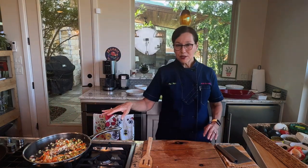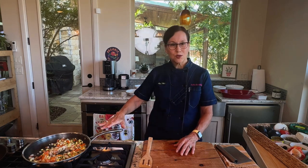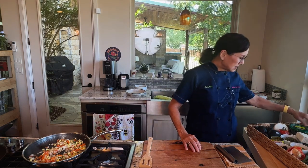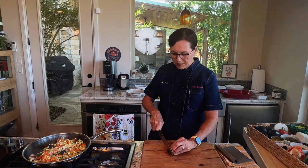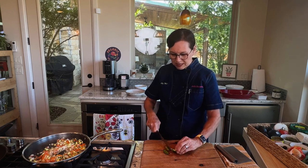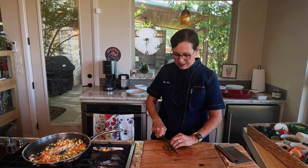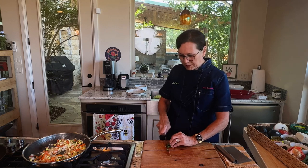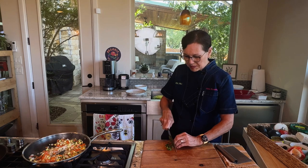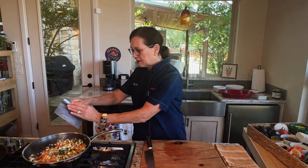I turned the heat back up — I had turned it down and added the stock so it wouldn't start burning, and after the stock cooled things down I turned it back up. Now it'll keep cooking. I'm going to add a jalapeño — that will give it a little heat. If you have people in your family who are very anti-spicy, a lot of times I won't add a lot of heat. I cut around the outside of the jalapeño so I didn't get all the seeds and membranes — the really hot part. Because if I do, somebody's going to say, 'I can't eat that, it's too hot.'